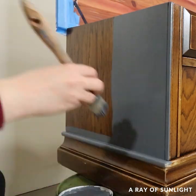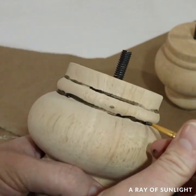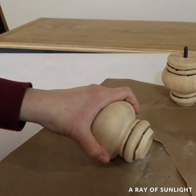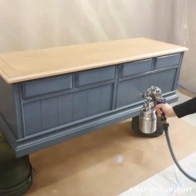While I waited for the paint to dry, I worked on the top and the legs. I added some brown glaze on the legs to mimic what the top looks like, then I sanded them down and whitewashed them and the top of the cedar chest. Then I top coated everything with some water-based polyurethane to give it more durability and protect it.